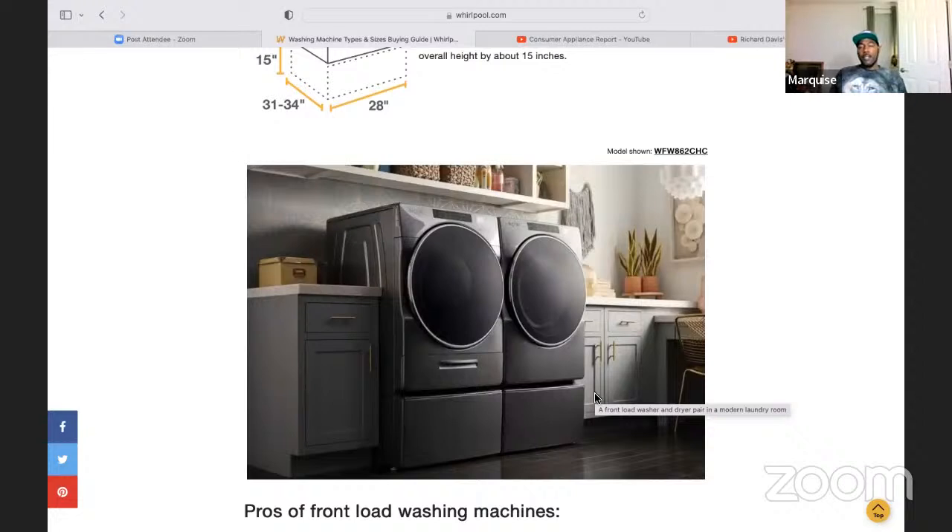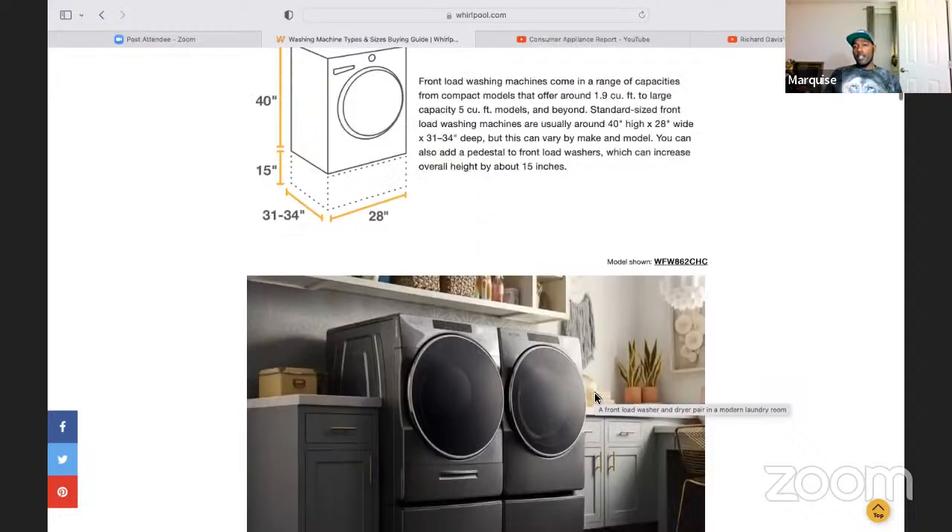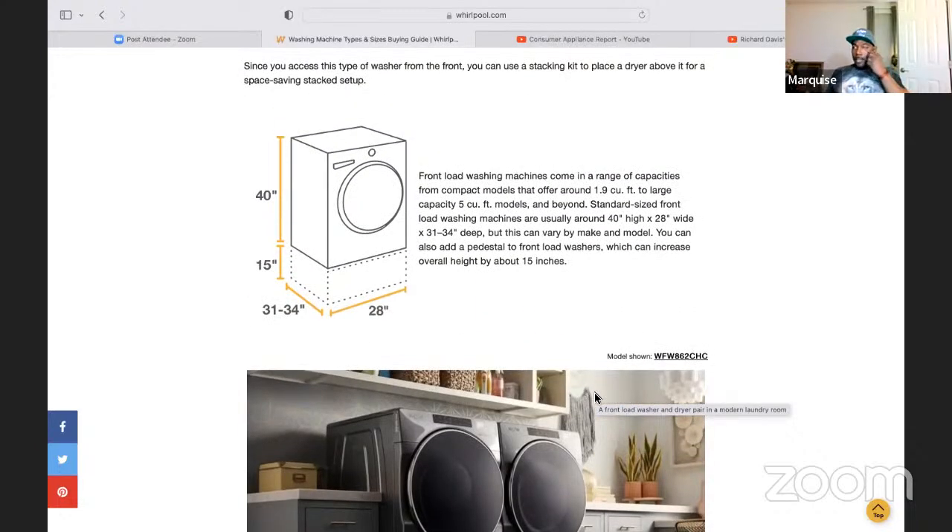They do offer a cleaner that you can get at Amazon, Home Depot, Lowe's, CVS — machine tablets or liquid that you put in. That helps break up calcium buildup and lime scale, all the stuff that happens with detergent and water getting in there and settling. That's an early tip. The detergent for the clothes does not clean the machine — keep that in mind. You can also use bleach as well.